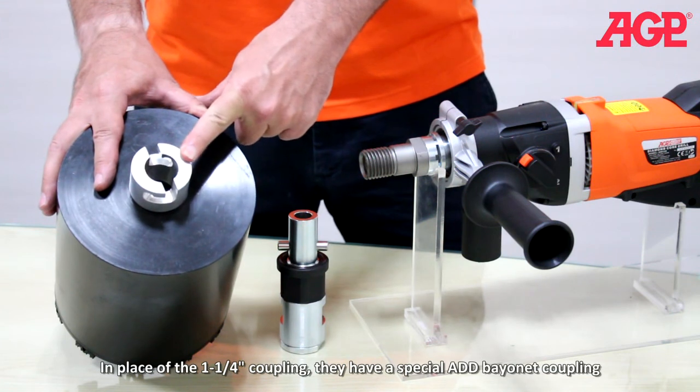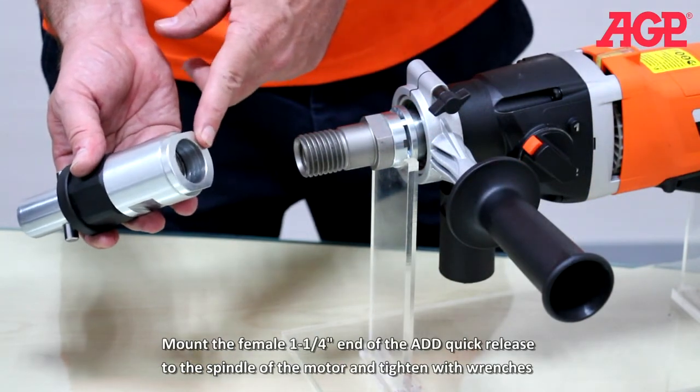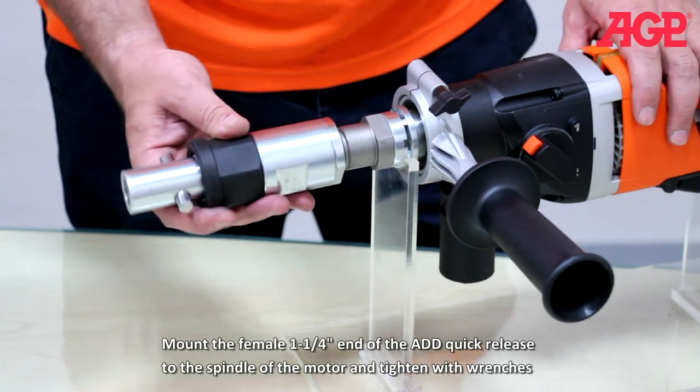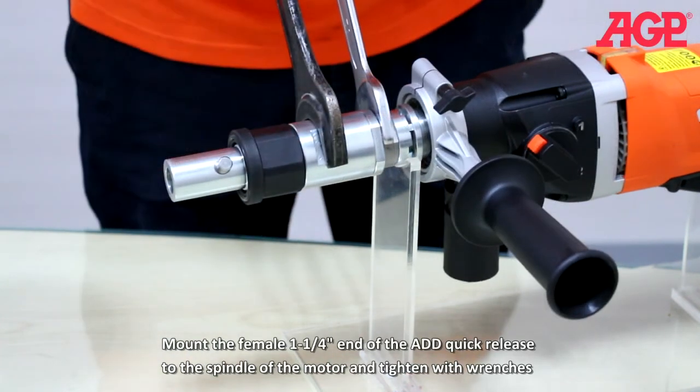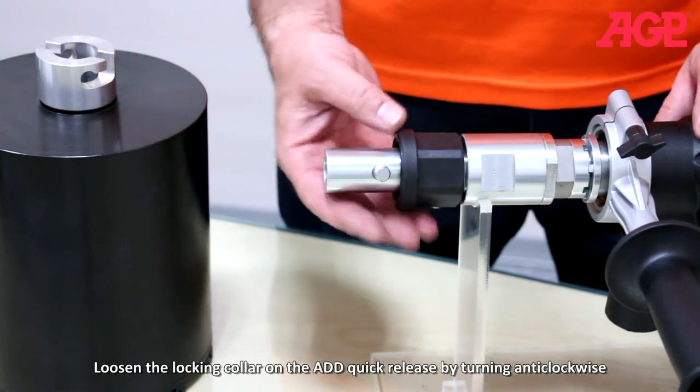In place of the one and a quarter inch coupling, they have a special ADD bayonet coupling. Mount the female one and a quarter inch end of the ADD quick release to the spindle of the motor and tighten with wrenches. Loosen the locking collar on the ADD quick release by turning anti-clockwise.